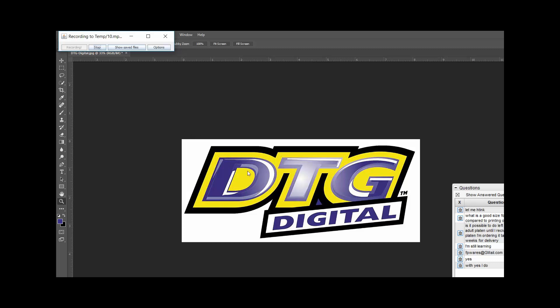Keeping that in mind, if I try to print this and you need the under base print modes, if I leave this just as a JPEG it's going to print a big white box around it. So I have to be able to remove this background to prep this image. I've got all these different tools that I can use.